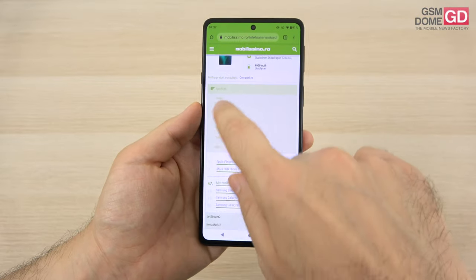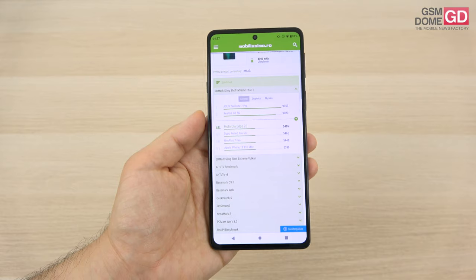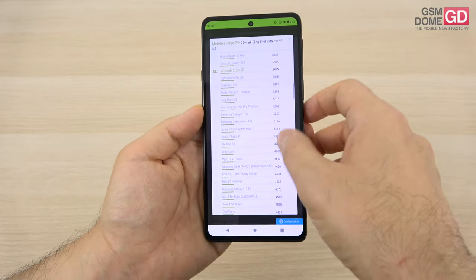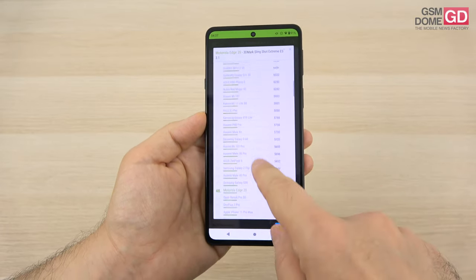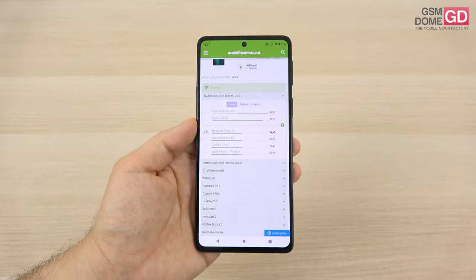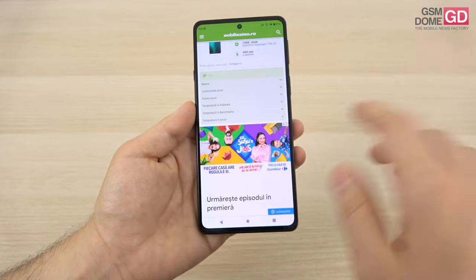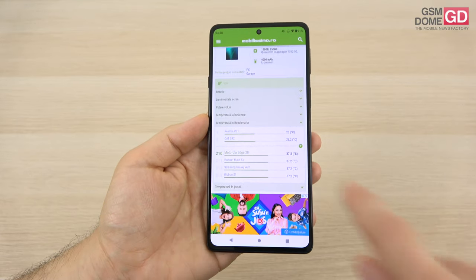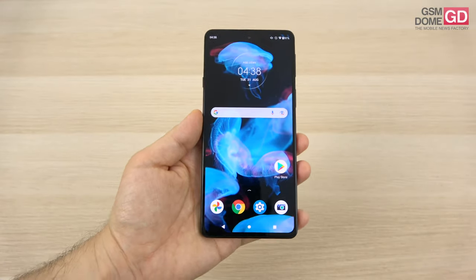In 3DMark Slingshot Xtreme ES 3.1 for GPU performance, it's a pretty decent result — just above the iPhone 11 Pro Max and OnePlus 7 Pro, and we surpassed the Xperia 5, Galaxy Z Flip, and even the iPhone 12 Pro Max, though we're below the Zenfone 6, Huawei P40 Pro, Poco X3 Pro, and Xiaomi Mi 11 Lite 5G. The conclusion: within mid-range, it holds its own. No sluggishness or lag was noticed. Temperature was 37.2°C in benchmarks and 35.6°C in gaming, so no overheating — you can definitely play Dead Cells, Asphalt, and Call of Duty Mobile without any hassle.